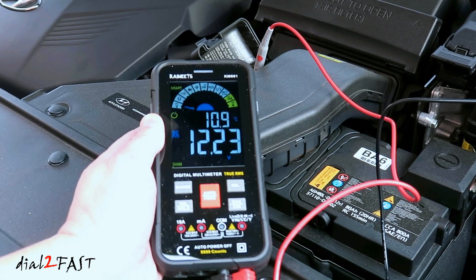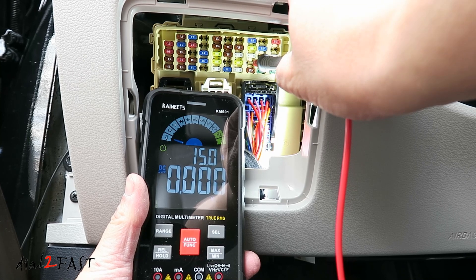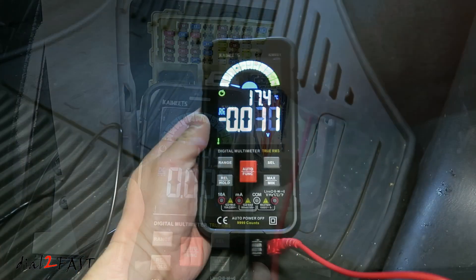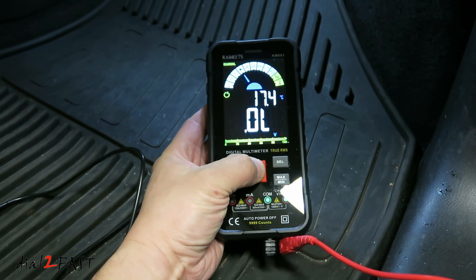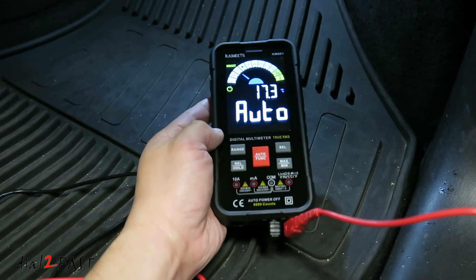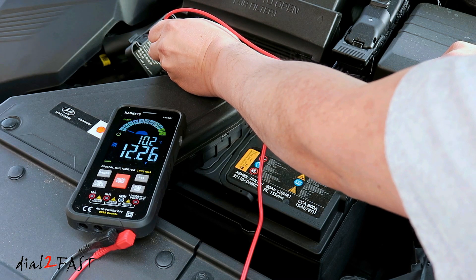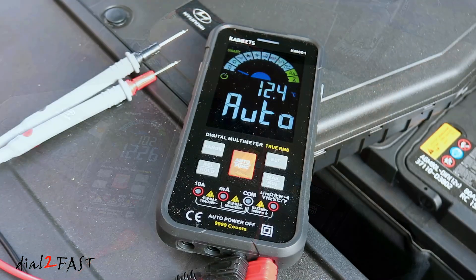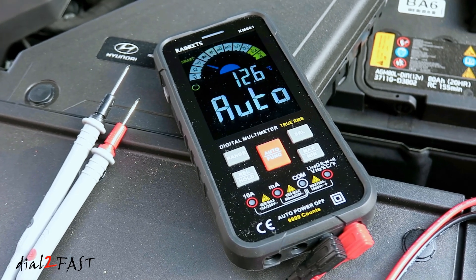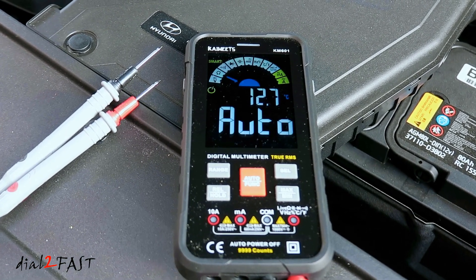After testing all the features and using it in a recent dash cam install, I really like this multimeter. The overall design is very nice — it's compact, about the size of a cell phone, and the large display is very easy to read. Two features really stand out: the backlit LCD, which is perfect for troubleshooting in dark spaces like a vehicle, and the smart auto function that automatically selects voltage, resistance, and continuity testing. At the time of this review it's $47 — a really good price for all the features it has. If you're looking to buy a multimeter, you should definitely consider this one. Check out the link below and let me know what you think in the comments. Thank you for watching.